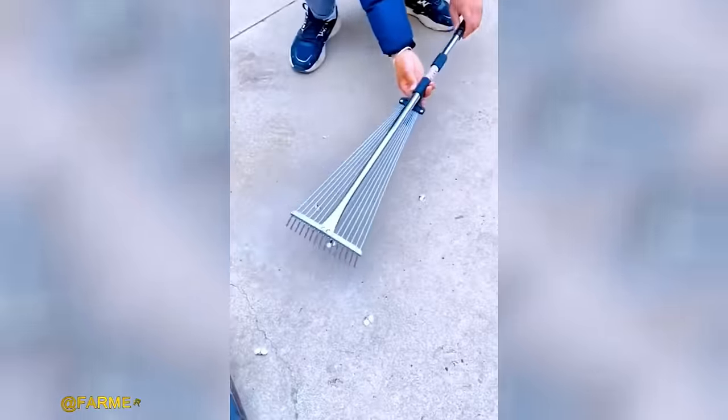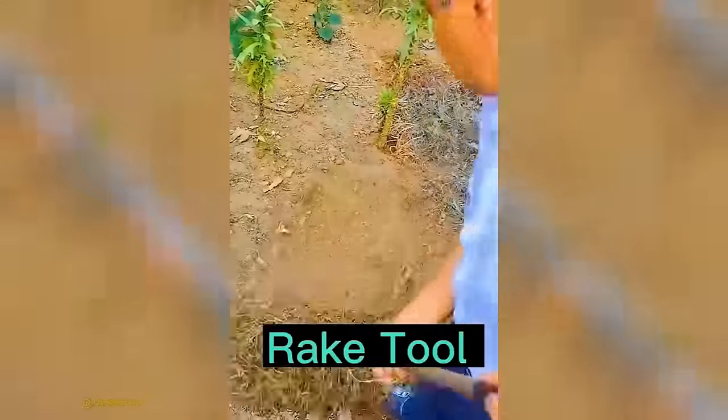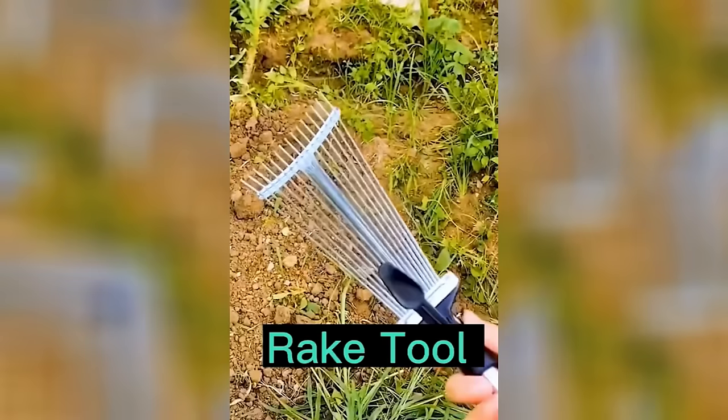A rake is a versatile garden tool that serves multiple purposes, including collecting debris, spreading mulch or soil, and leveling out yards or gardens.